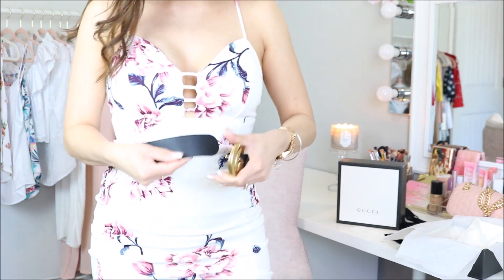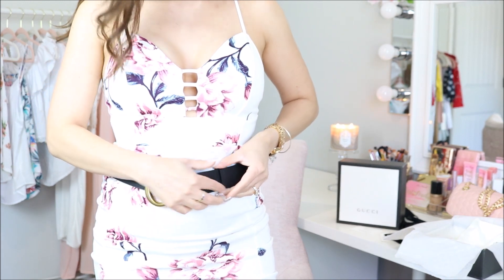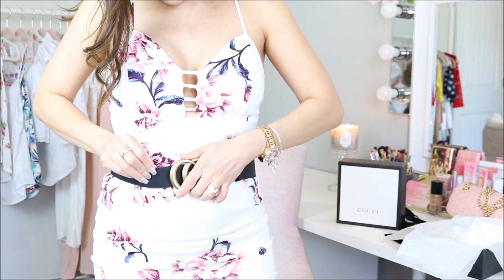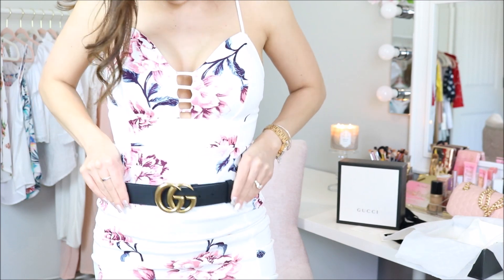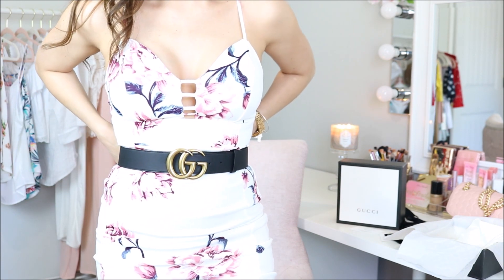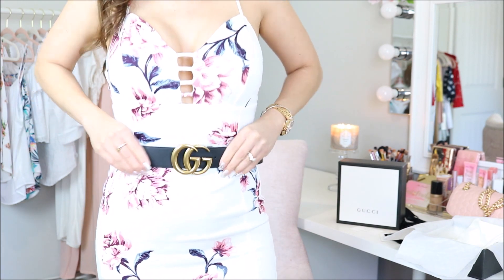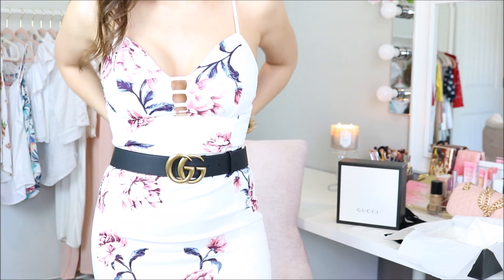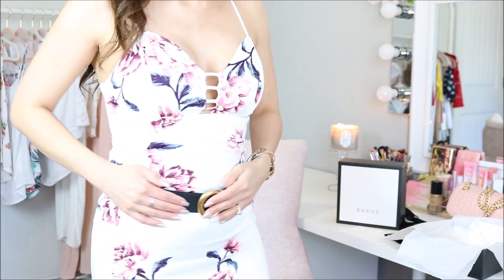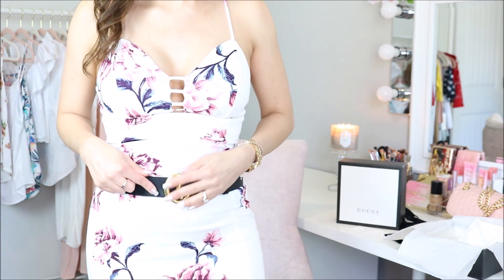Let me just show you guys how this works. This is how it'll look on my waist. This is the last hole. I don't wear my belts all the way up here — I bought it mainly for jeans and I usually wear them a little bit lower. It's at a comfortable spot right here and it is on the last hole.